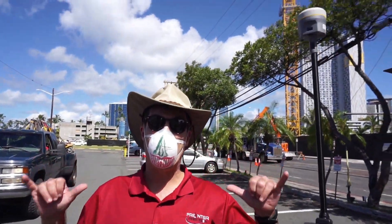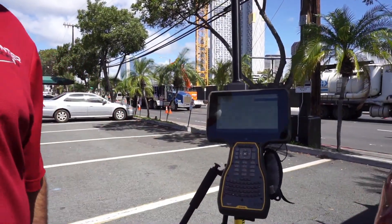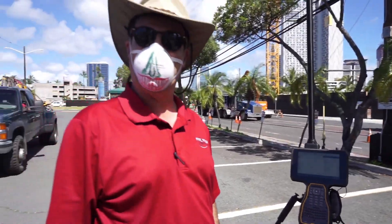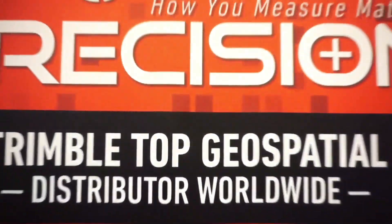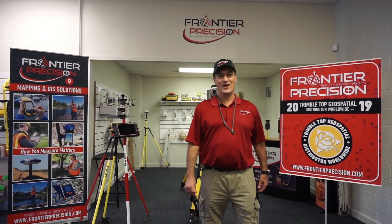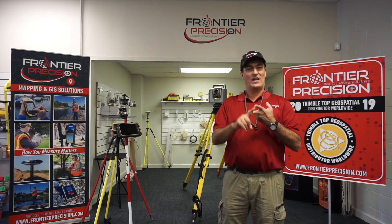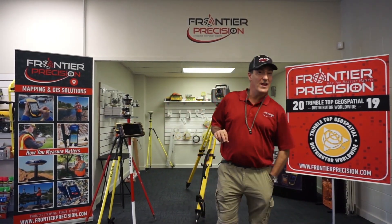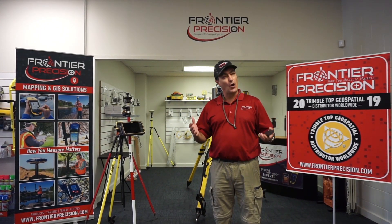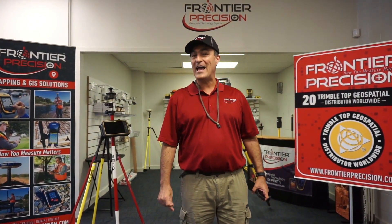Welcome to downtown Honolulu. Welcome back to Frontier Precision Hawaii's office. We've just seen one of our first Tailgate Tech Talks covering the TSC-7 running Access, R10 Model 2 running ProPoint, and the internet base. You may ask yourself: do we charge for this? Not for our customers. Thank you again for tuning in to one of our first Tailgate Tech Talks by Frontier Precision.